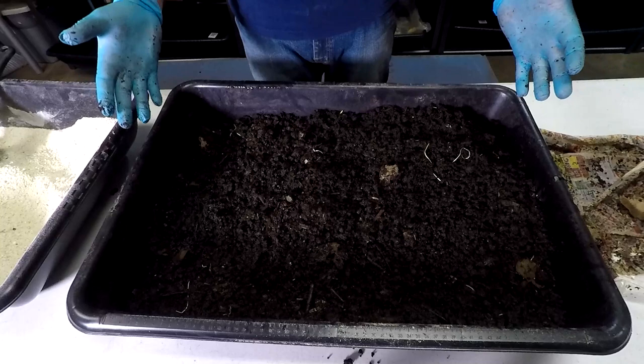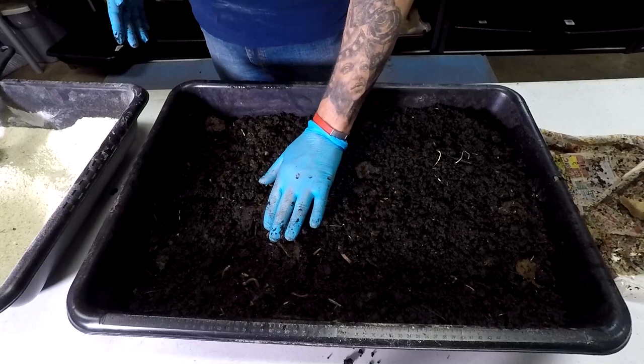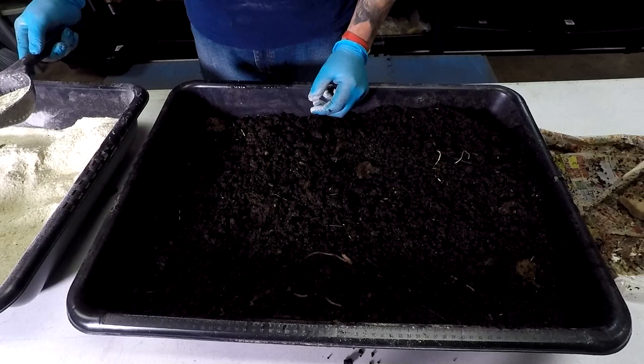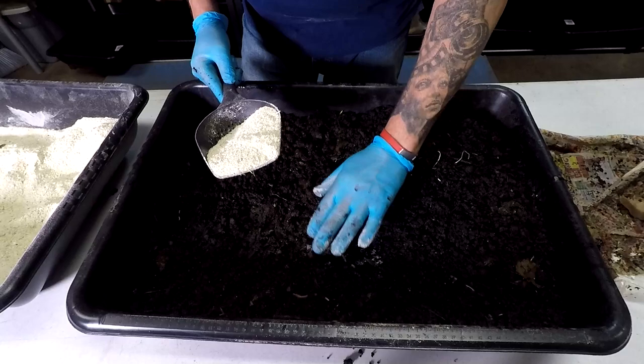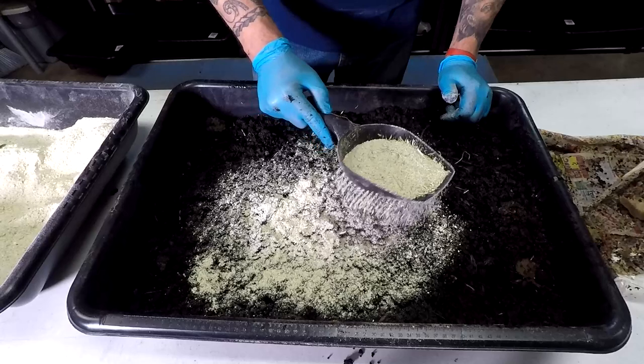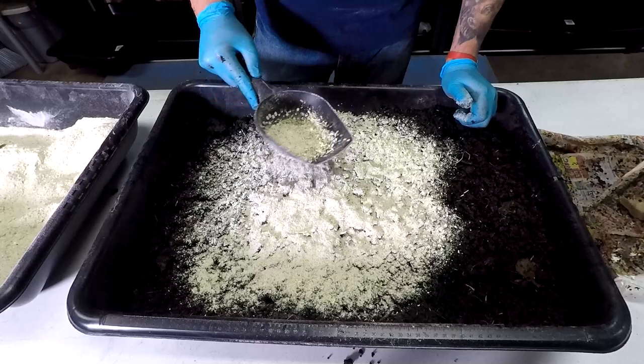Okay, now all the worms are down. I'll just help the tail of this one a little bit. I want to make everything even, so let's put some worm chow. Seven ounces — I can eyeball it with no problem. I like to use this kind of spatula with little holes so I can evenly distribute it without making clumps.